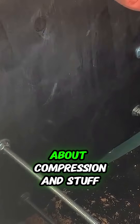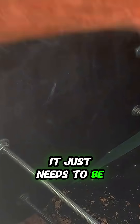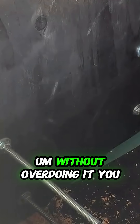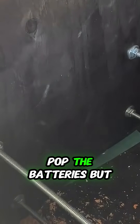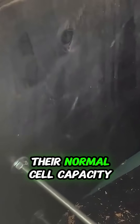Now, some people talk about compression, but I am not a firm believer in it. I believe it just needs to be tight enough to hold them without overdoing it. You don't want to squeeze them and pop the batteries, but you also don't want them to freely expand out of their normal cell capacity.